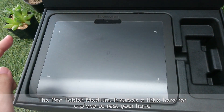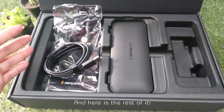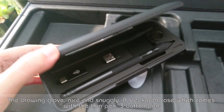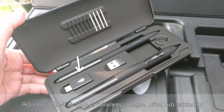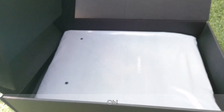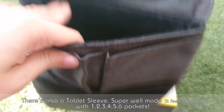The pen tablet medium — it curves a little here for a place to rest your hand. And here's the rest of it. The drawing glove, nice and snuggly. A sleek pen case, which comes with a thin pen, three button pen, adapter USB-A to USB-C, wireless dongle, nibs, and nibs extractor. There's also a tablet sleeve — super well made, it feels so good.